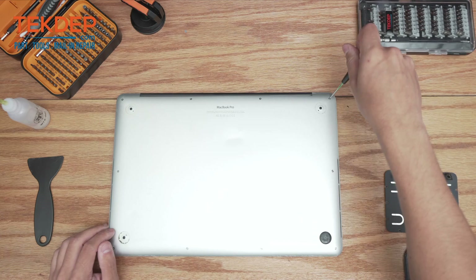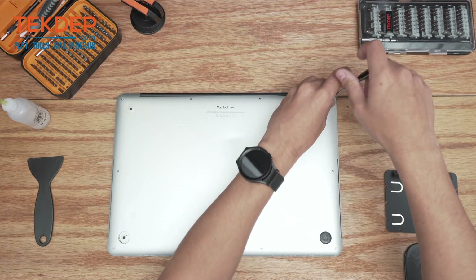We're going to start by removing the pentalobe screws all along the bottom case here.